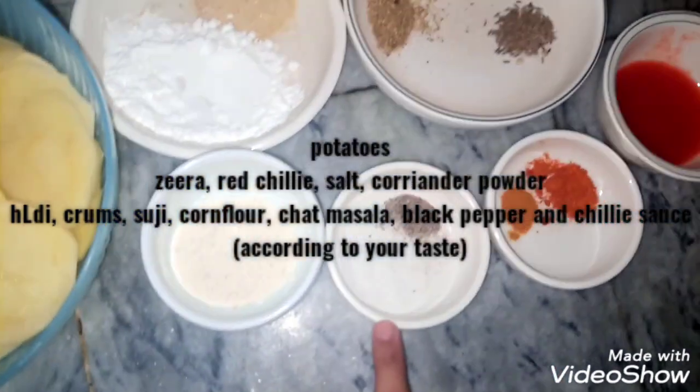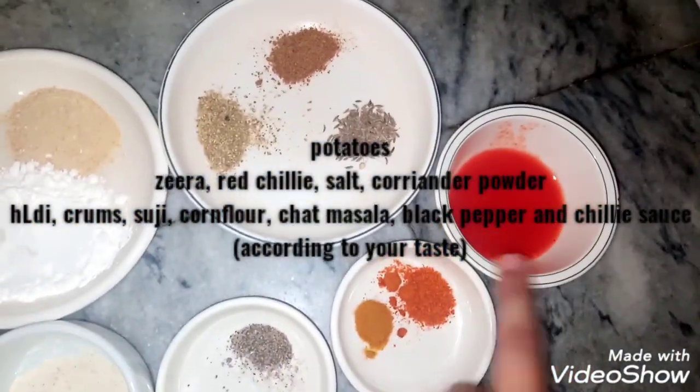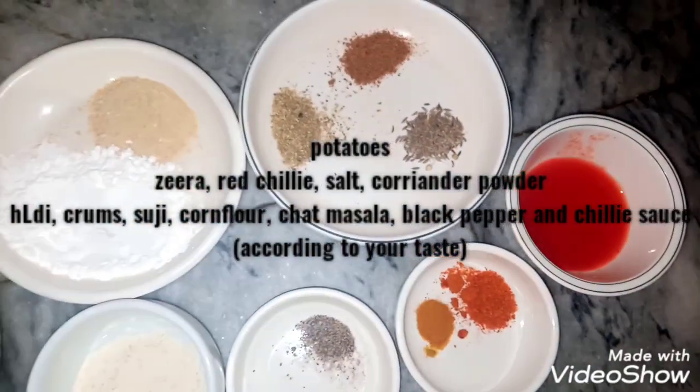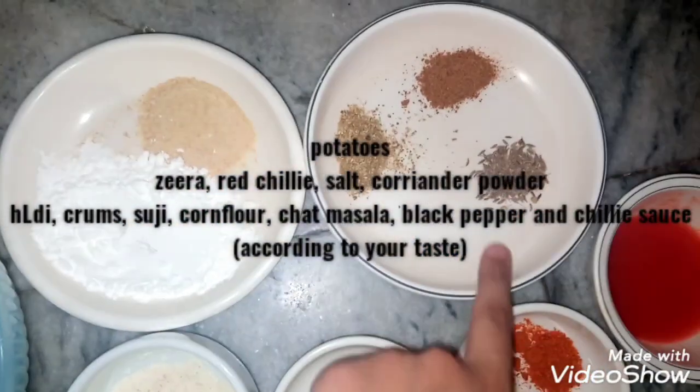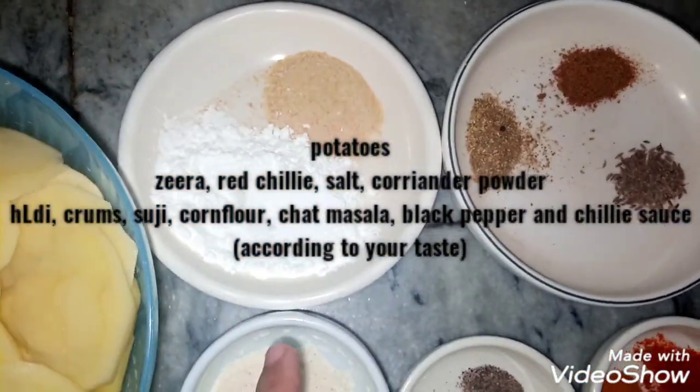A pinch of black pepper, half teaspoon salt, red chili, chili sauce, coriander powder, half teaspoon cumin (zira), half teaspoon chaat masala, bread crumbs, and corn flour.